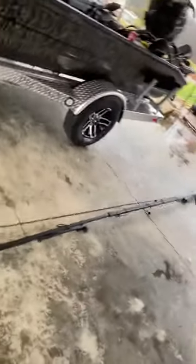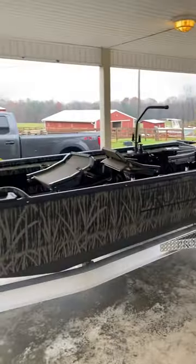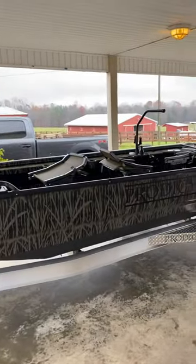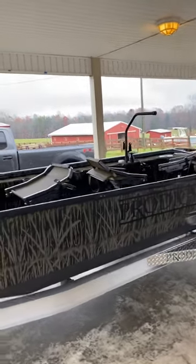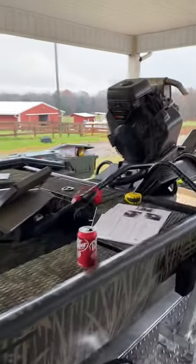Next step is going to be to lift it up and set it over onto the boat. We'll figure out the locations to put the mounting brackets, so that'll be the next step and we'll get the video going there.